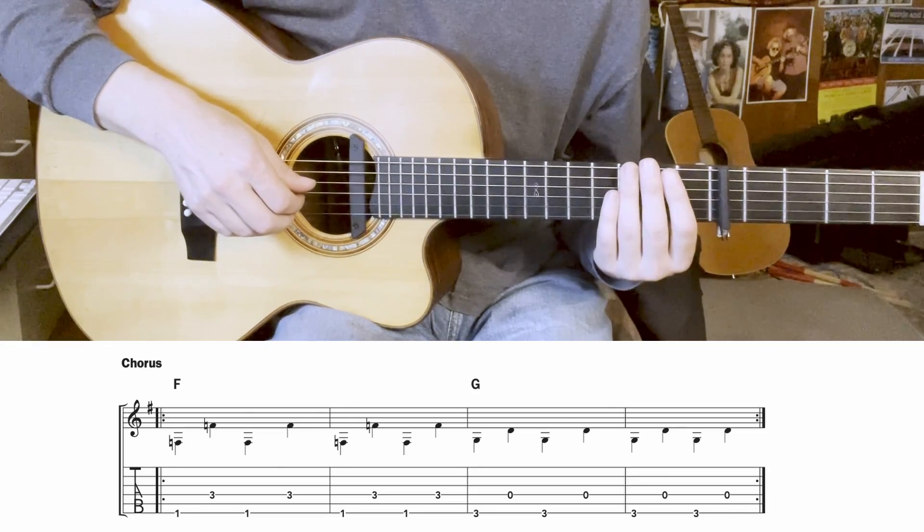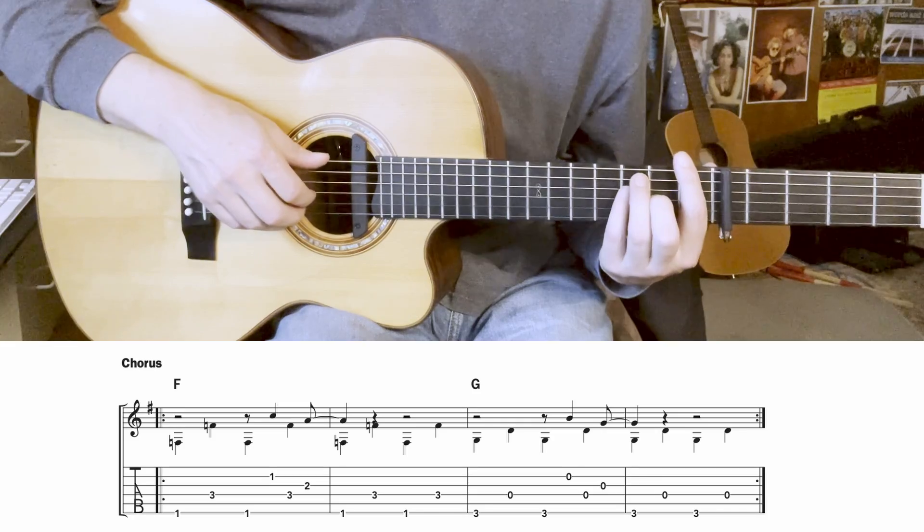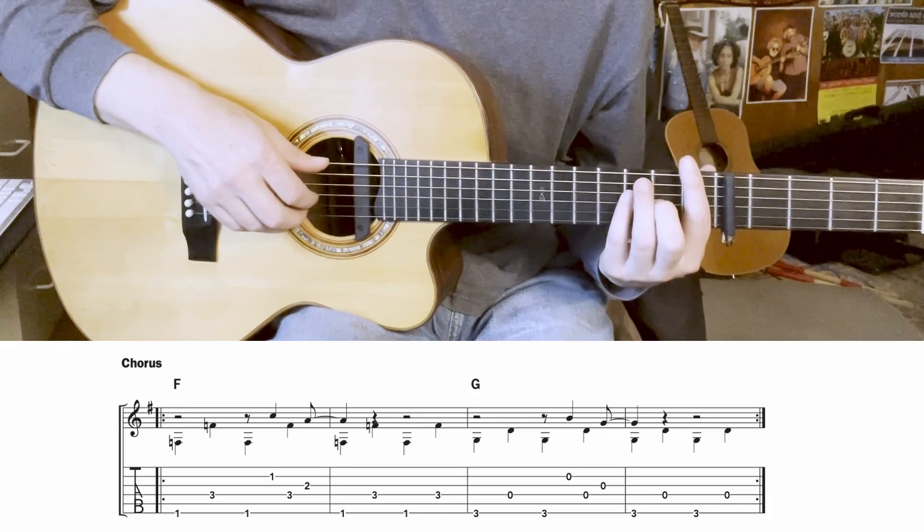With just a sparse few other notes added in, here's the chorus section with the fingers included.